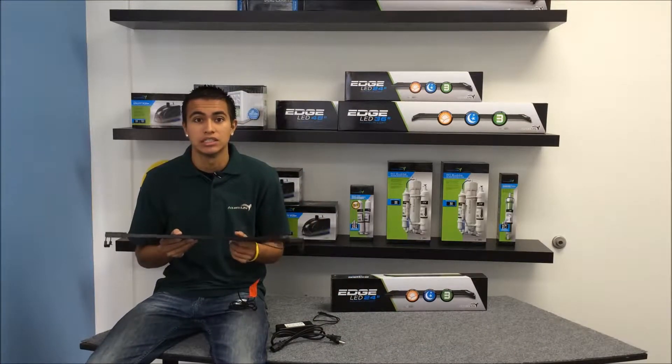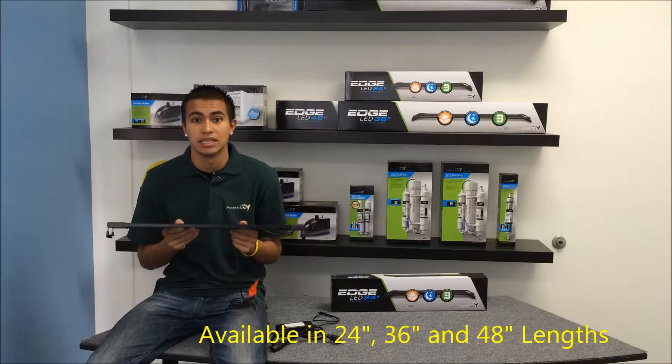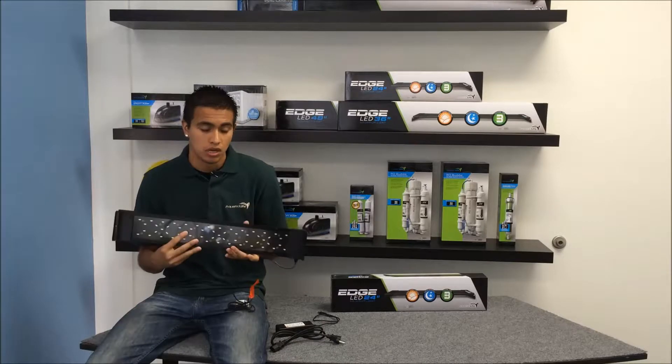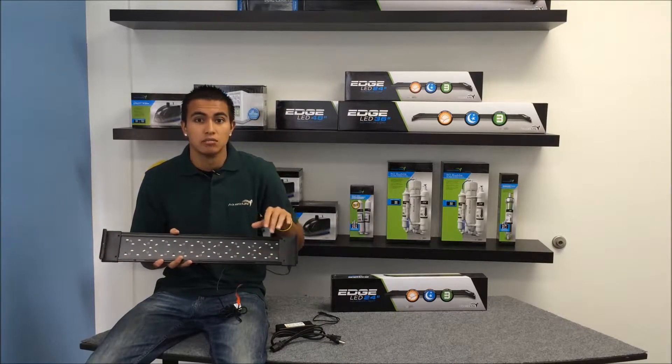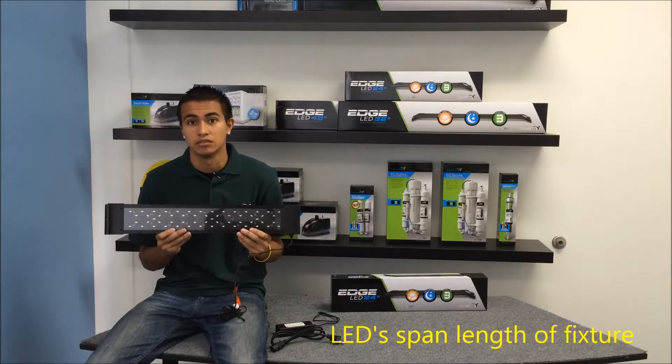We use five different color LEDs in the Edge. These LEDs produce spectrums of light needed for growing plants as well as some soft corals. With up to 72 watts in the 48-inch model, the Edge fixture produces a much brighter light than you'll find in many other LED fixtures. Also notice how the LEDs come to the end of the light fixture, providing an even light across the entire length of your aquarium.